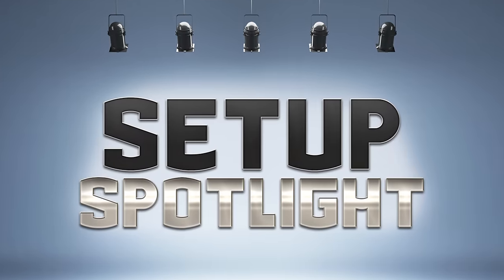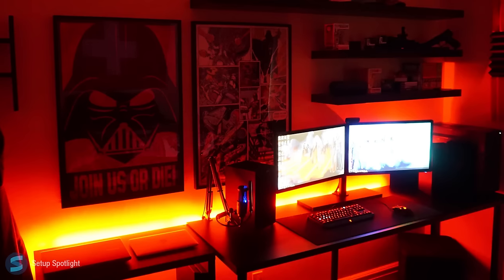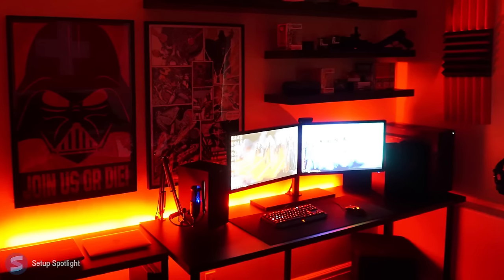Welcome to Setup Spotlight. Today's spotlight is on Tristan. His setup is mainly used for gaming and just chilling out. Let's break his setup down piece by piece. A link to every product you see is in the description.